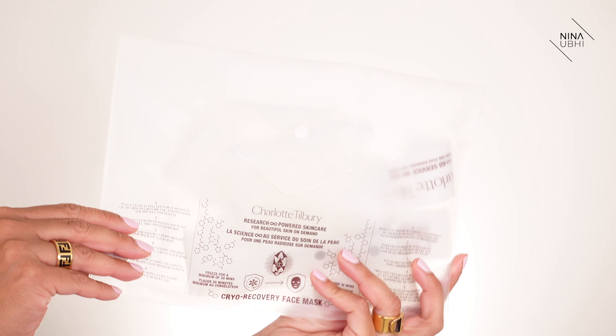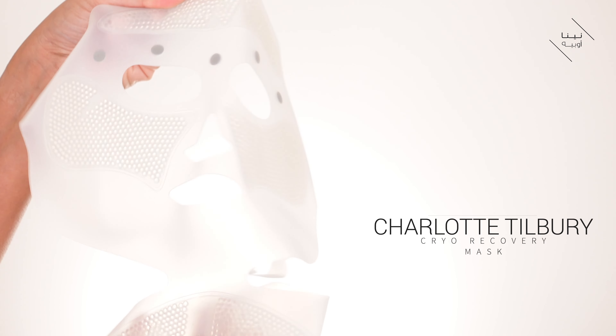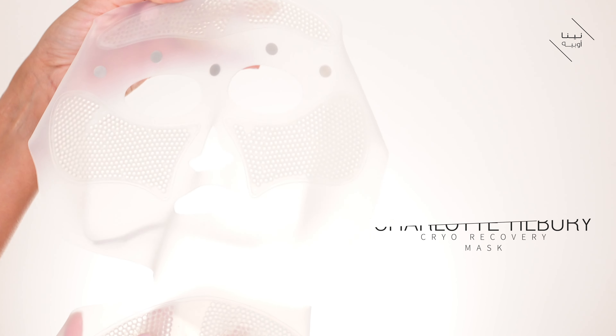I want to get a move on because I've literally just taken this out of the freezer and I don't want to wait too long — otherwise it might lose some of its effects. You need to leave it on for about 10 minutes, so we'll fast forward a little bit. It comes in this silicone pouch — so it looks like this — and then you pull out the mask. It's a silicone mask and there's just so much going on with it, that's why I was so interested.